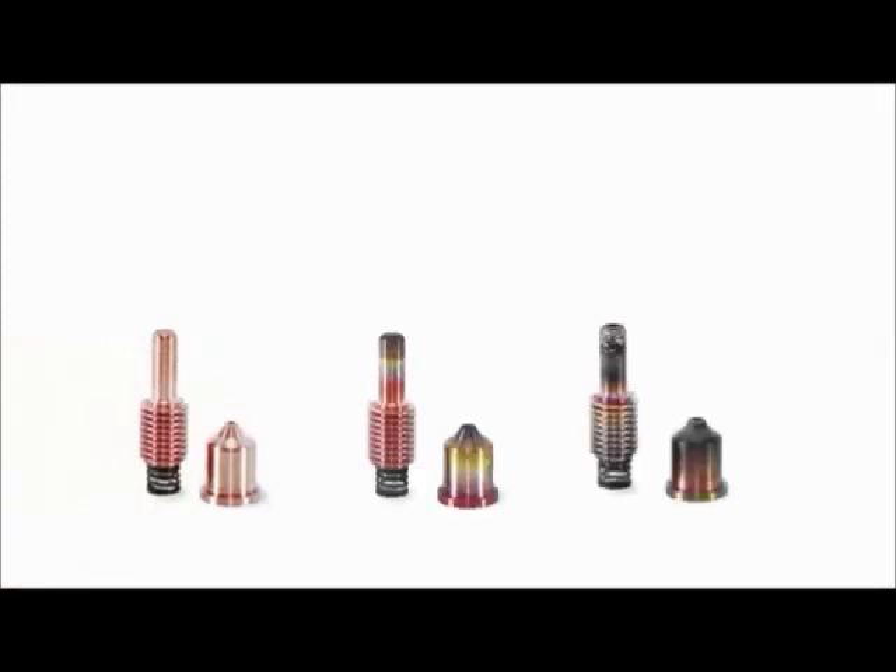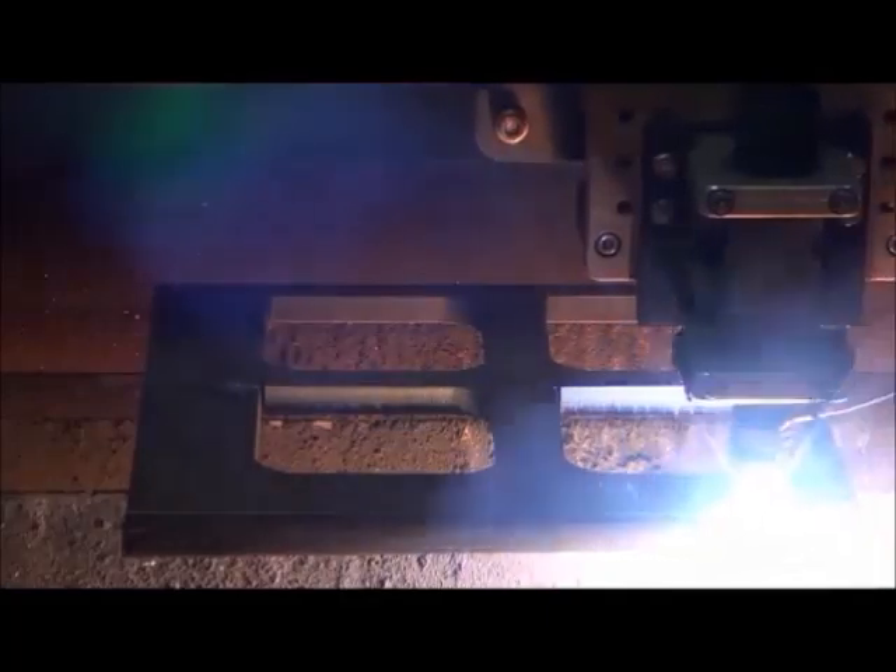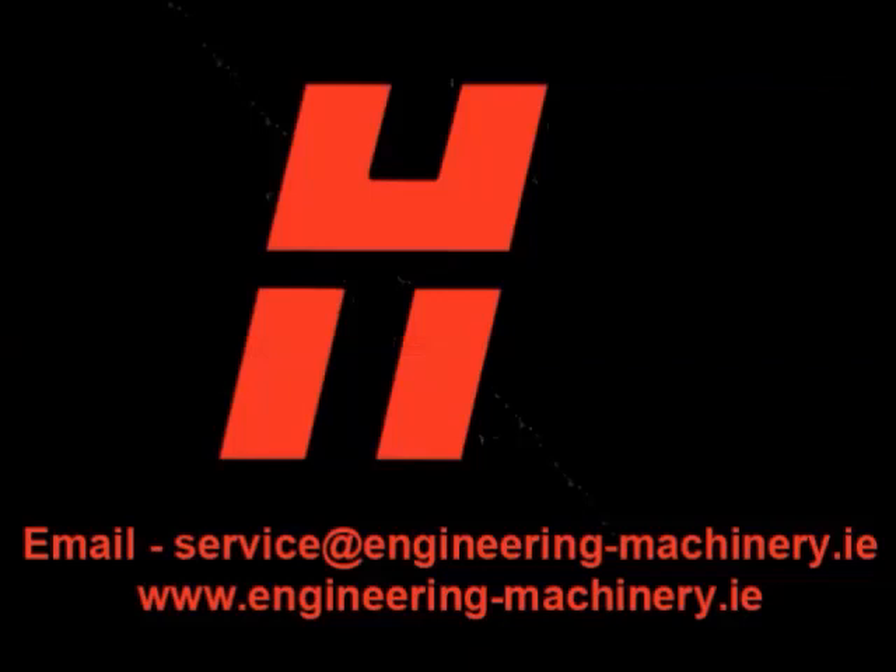It is a common recommendation to replace both your electrode and nozzle at the same time. This will ensure optimal cut quality and will help to eliminate any guesswork on when to replace. To learn more about PowerMax consumables, please contact our support team.